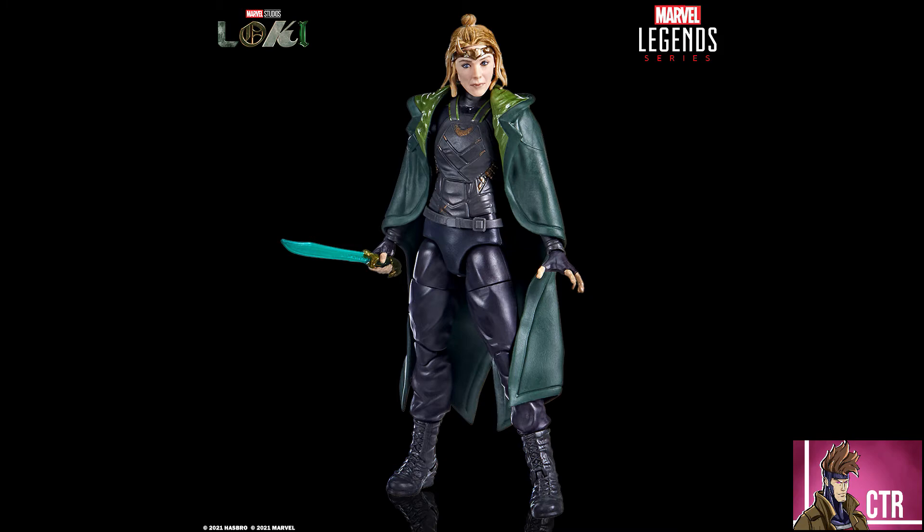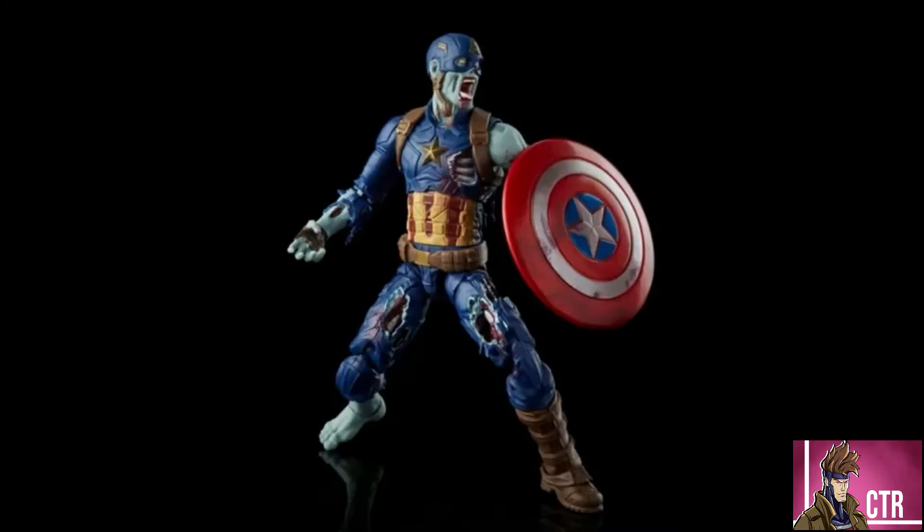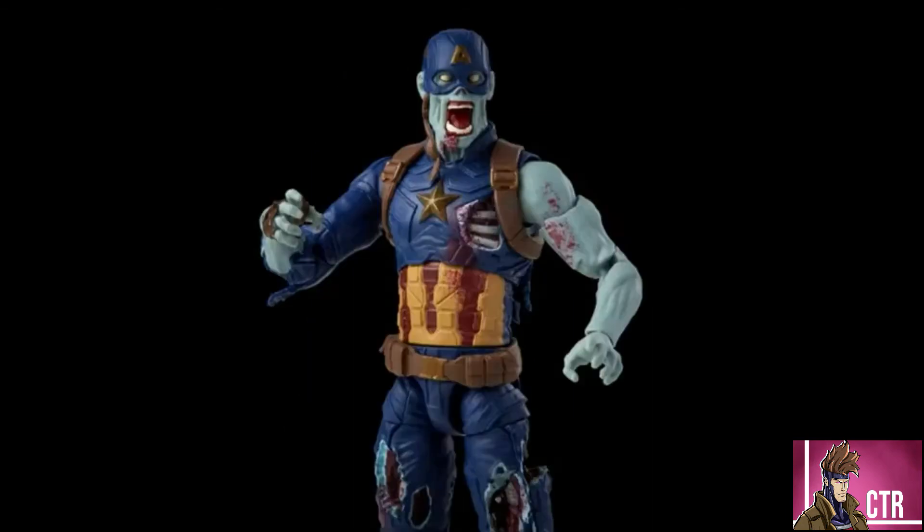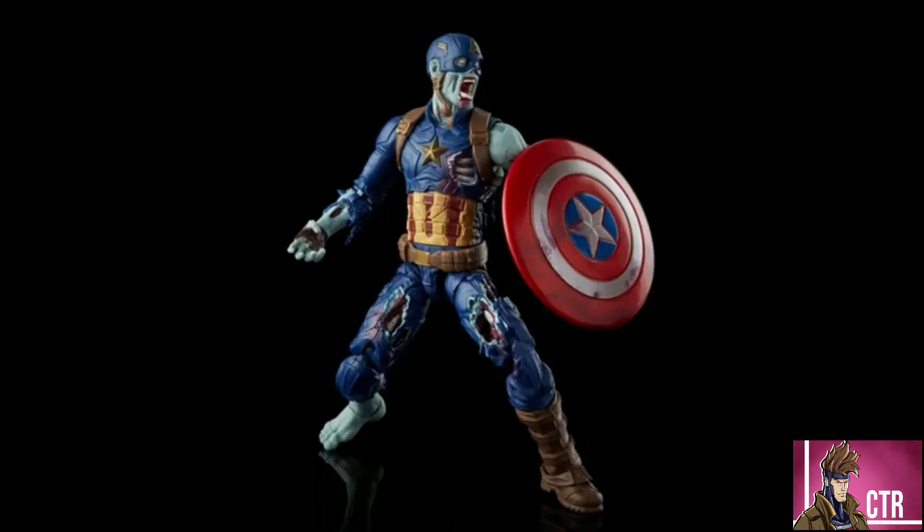We also have Zombie Captain America. This one might actually be the figure in the wave that doesn't come with a build-figure piece, which sometimes happens. Regardless, it's a great-looking figure — the shield is really bloody, which could be really cool if you want to use it for a U.S. Agent display.